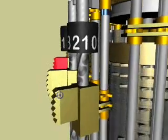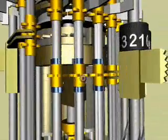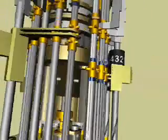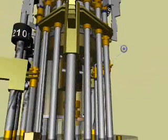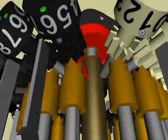Sliding wheel on transmission shaft. Fixed wheels on most significant transmission shafts. Results counter step drum. Pinion on transmission shaft.